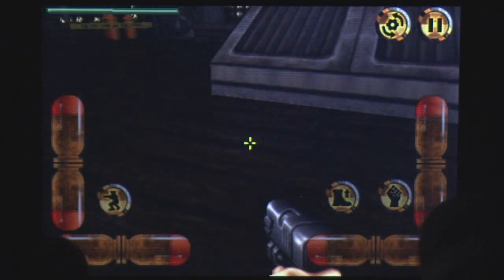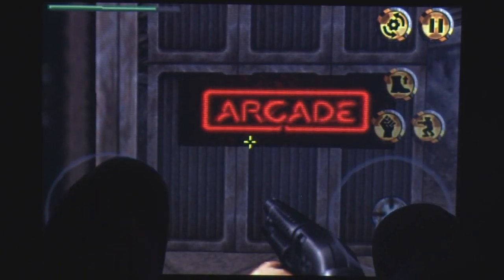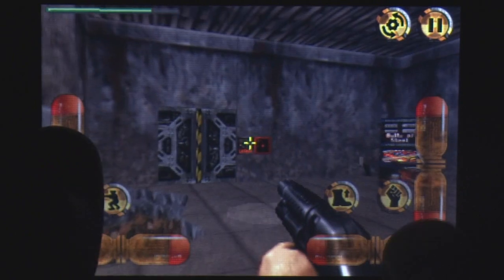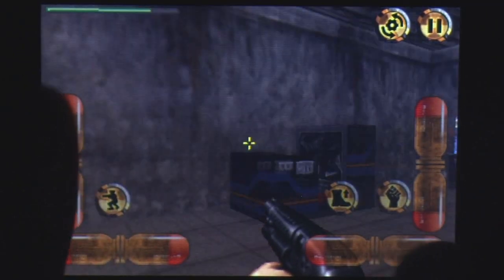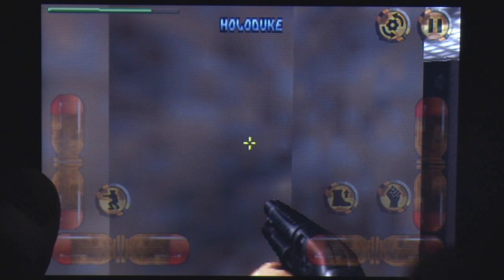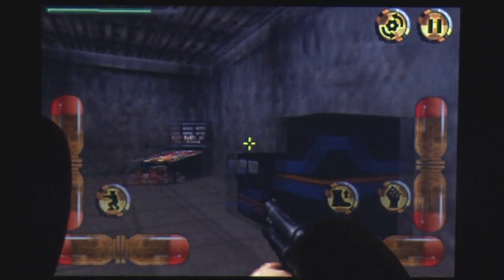The game offers two control schemes and both have their problems. The analog setup features two control sticks down the bottom of the screen, one to move and one to shoot, while the digital setup breaks the sticks up into sets of up-down and left-right buttons. Changing weapons, shooting, jumping, using objects and crouching are achieved by buttons or tapping areas on screen, and the game allows you to rearrange these to your liking.